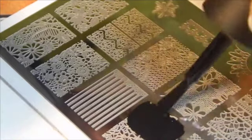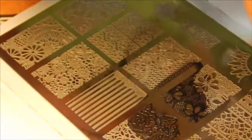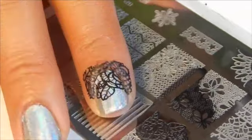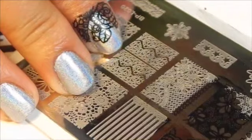I'll be applying my color on the image, swiping it with my nail stamper. This time I didn't put latex on it because I didn't think I'd need it — obviously I do, but I just don't want to do it right now. Okay, that was the first image on one of my fingernails, let's do one more.